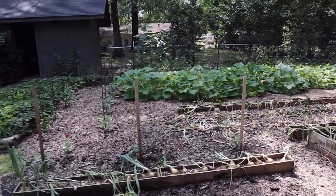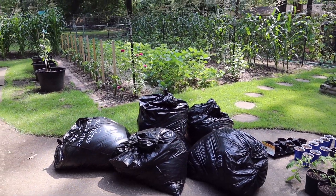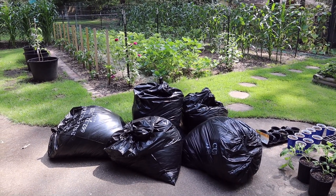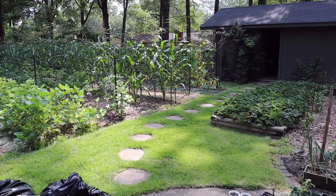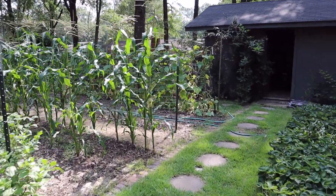On our walk this morning we found more bags of grass - someone just mowed their lawn, the guy that always leaves them out for us. We got these and we could spread them. Over here, I know in several videos I've mentioned that we were going to pull one of our rows of cucumbers.